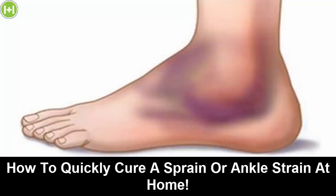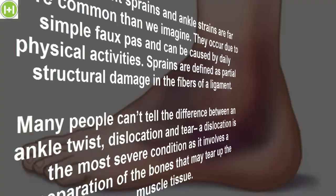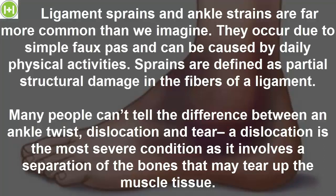How to quickly cure a sprain or ankle strain at home. Ligament sprains and ankle strains are far more common than we imagine. They occur due to simple faux pas and can be caused by daily physical activities. Sprains are defined as partial structural damage in the fibers of a ligament.